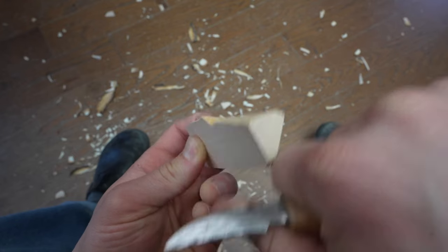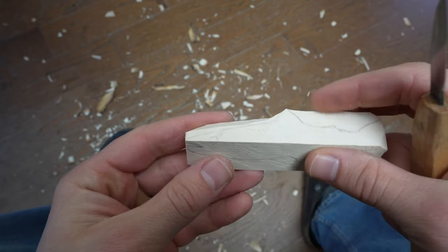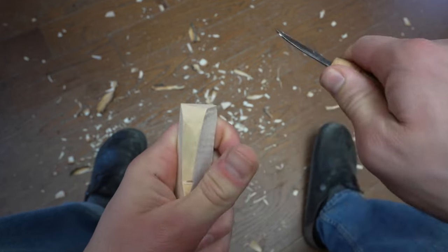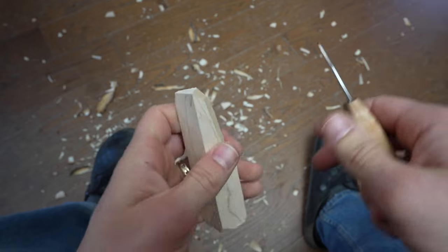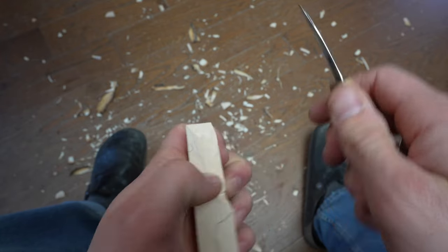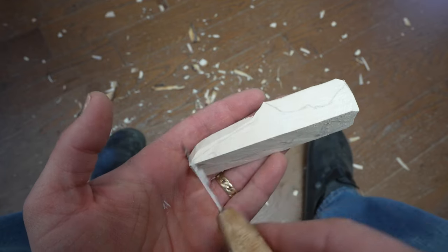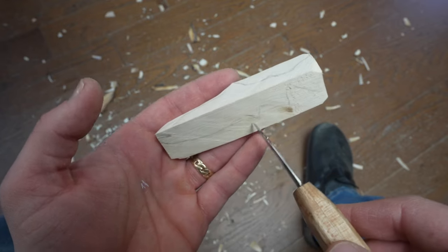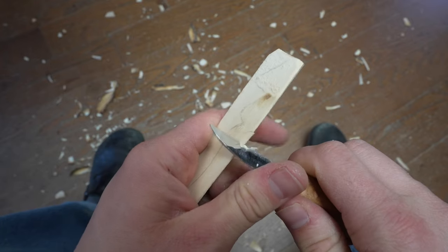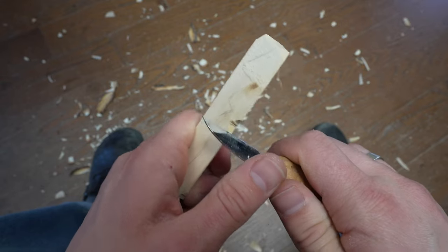Continuing to taper and round that nose. That's a pretty good shape. And the same thing on the other side, except on this side it's going to start about two inches down instead of an inch and three quarters from the front — we're going to go two inches down, so it's set back a half inch more. I'll take the ruler, measure from the head two inches back, and then create a V-cut right at that two inch mark.